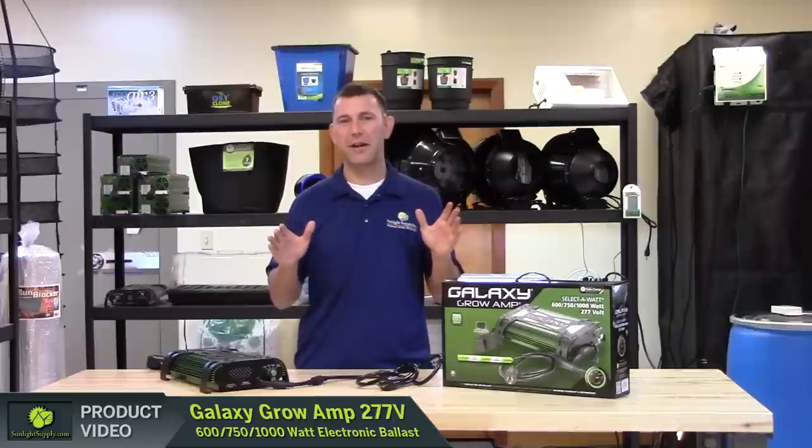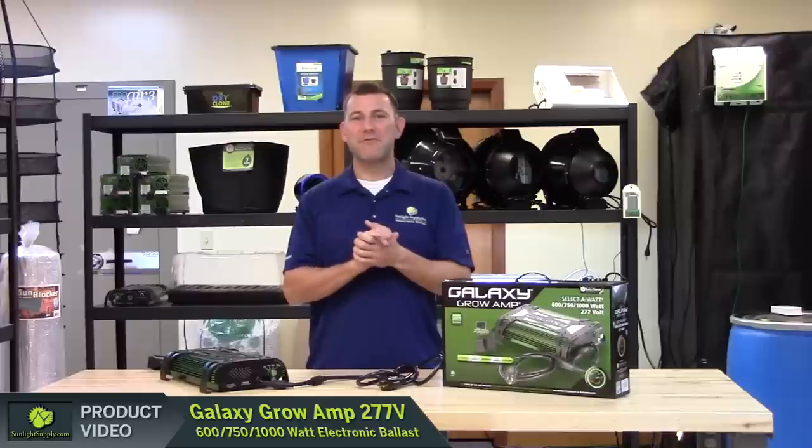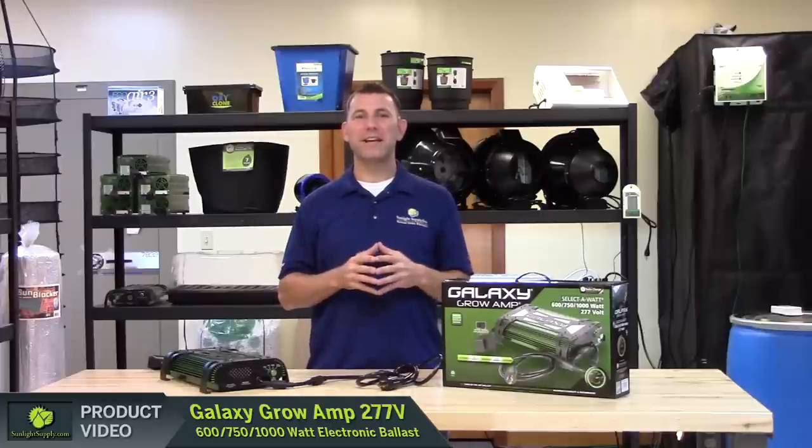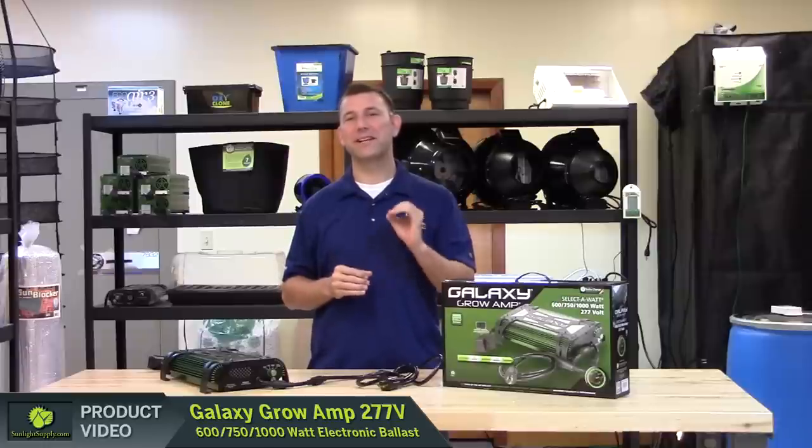The Galaxy Growamp 277V is truly game changing. It is the only 277V electronic ballast on the market that carries the esteemed ETL listing and is Class A commercial FCC compliant.